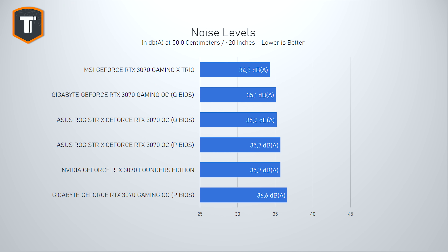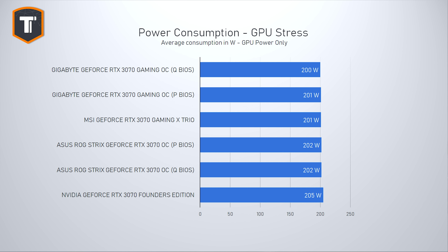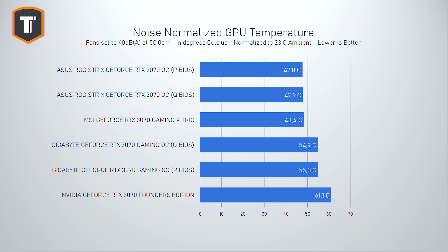MSI takes the win as the quietest of them all, and even though a one decibel advantage doesn't seem like a lot, if you have both cards side by side it is not insignificant. The real test of cooler efficiency is how they perform when you normalize the noise, but you have to keep in mind that cards consuming more power also generate more heat. Funnily enough, all four cards showed nearly identical power consumption both in GPU stress tests and while gaming, so there is nothing to set any of them apart power-wise.